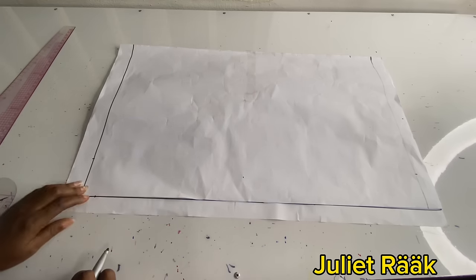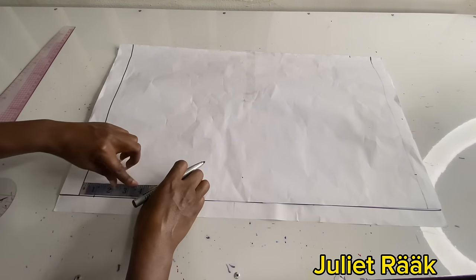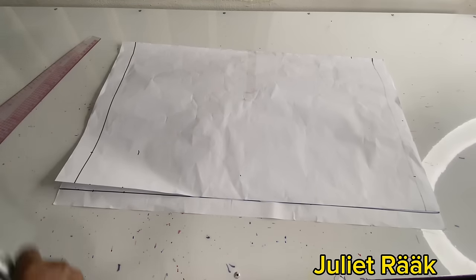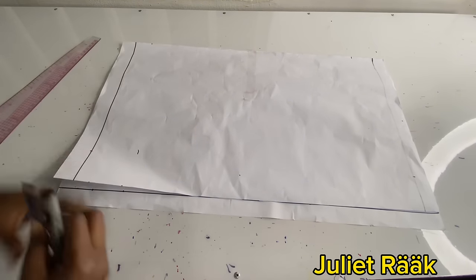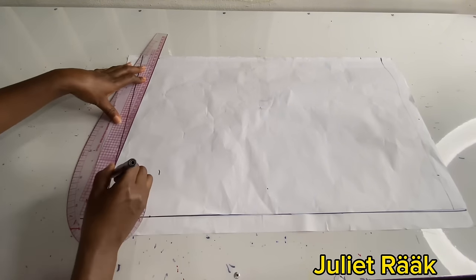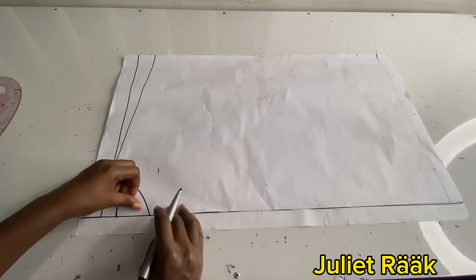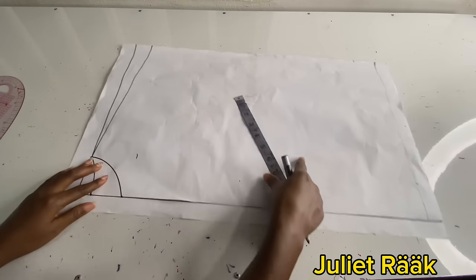For the back neck depth I took one inch. If you don't want your neck to be too wide, don't take more than 2.5 inches if you're on a small size. My front neck depth is also 2.5 inches because I'm going to use 0.5 inch to join my collar. I dropped 0.5 inch from that end for the shoulder slope, then marked 1.5 inches for the shoulder slope and connected from the neck width to that point.